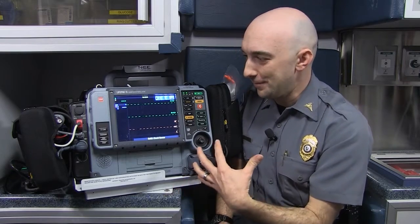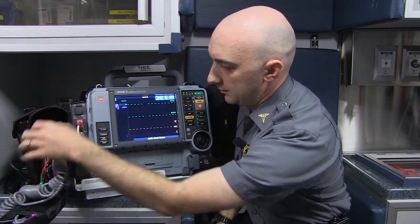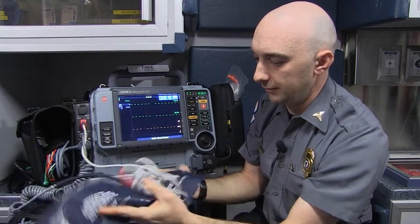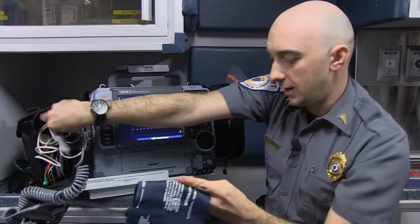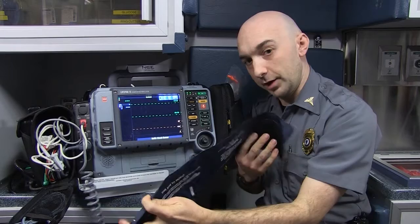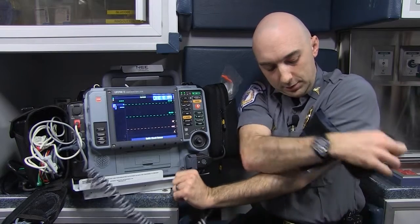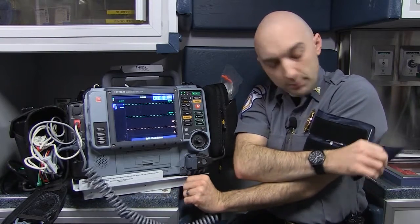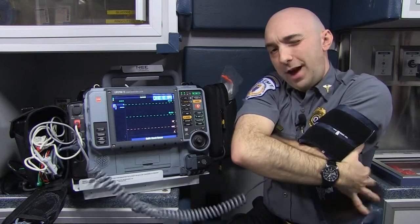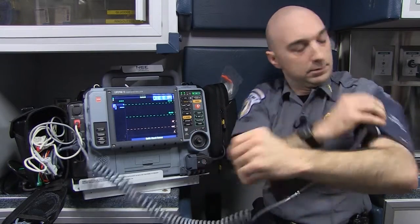We'll start off by hooking me up and go from basic to complex. This is just your standard blood pressure cuff that you would have at the doctor's office, and this machine can actually take a blood pressure for us. We can set it to take blood pressures at regular intervals — whatever we want — so this allows us to monitor a patient's blood pressure in real time while they're on the ambulance and get a sense of how their vital signs are changing as we're treating them.